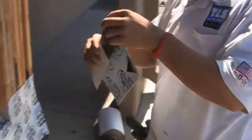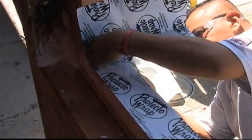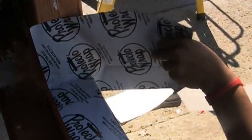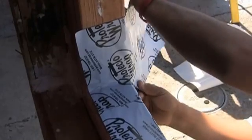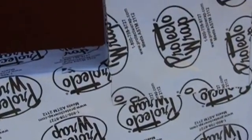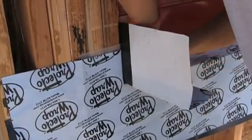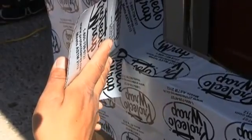Now it's time for end dams. We simply cut two rectangular pieces of the ProtectoWrap, layer them into place, put a very simple cut into the material, and fold the end dams into place. A nicely applied end dam will look just like this, and notice that at that lower corner, there's no seams in the material. After you or your guys have done this a few times, you'll find it's very simple, easy, and quick.